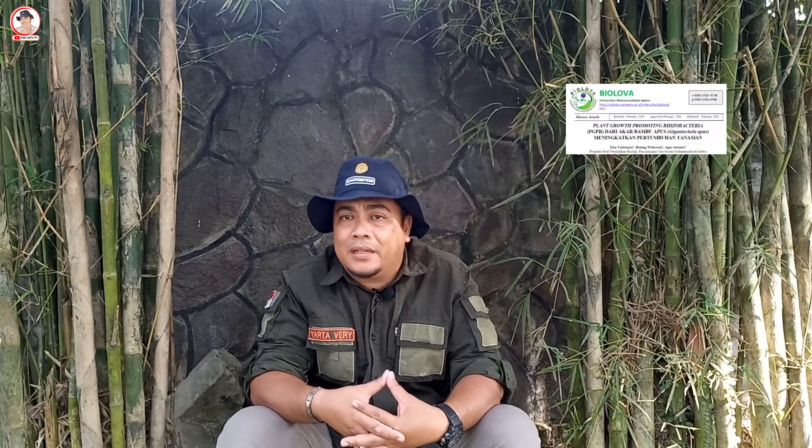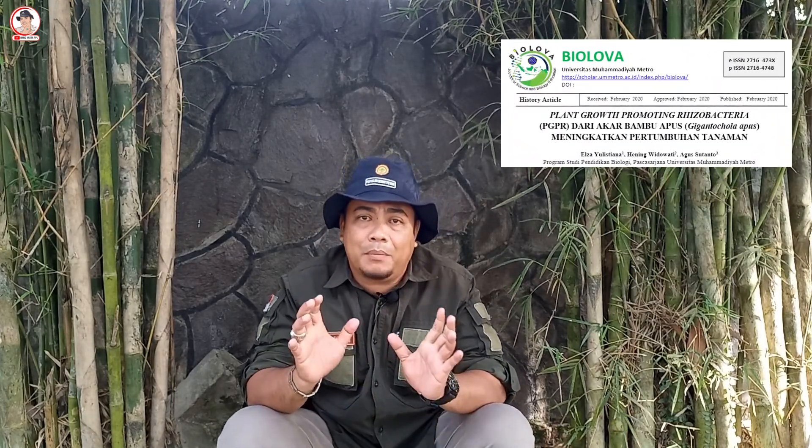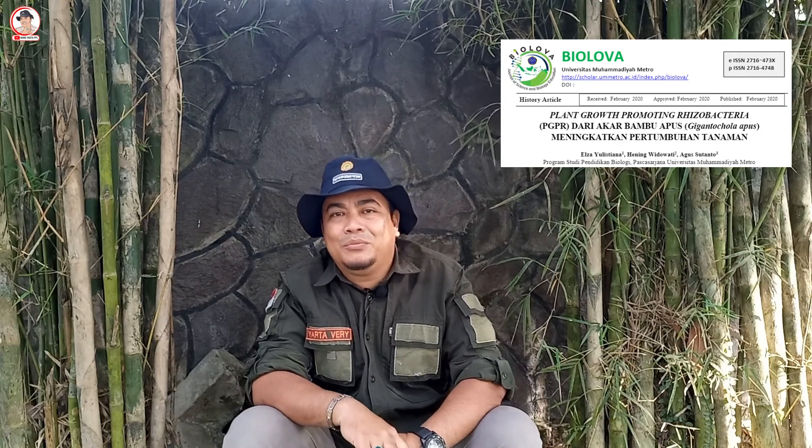Sebagaimana telah dilakukan penelitian oleh Elza, Yulistina, dan kawan-kawan, Plant Growth Promoting Rhizobacteria atau PGPR dari akar bambu meningkatkan pertumbuhan tanaman. Mereka memperoleh kesimpulan bahwa PGPR mengandung bakteri Bacillus dan fluorescence yang mampu mensintesis hormon tumbuh IAA, cytokinin, dan gibberellin, yang merupakan hormon pertumbuhan tanaman, sehingga dapat meningkatkan pertumbuhan tanaman.